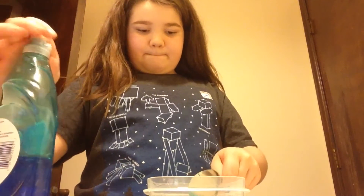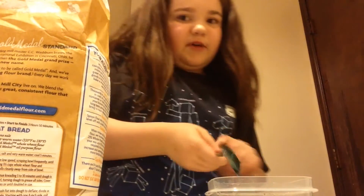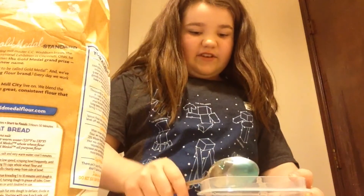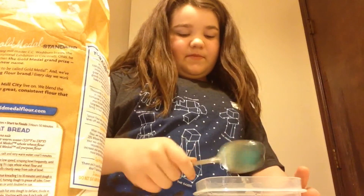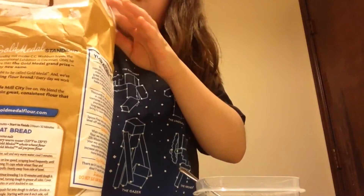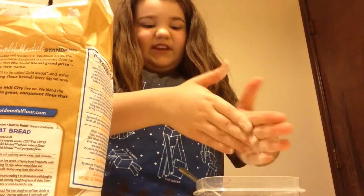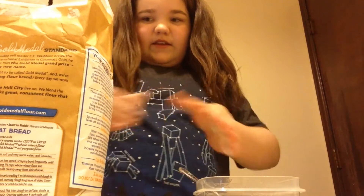Then you're going to put some flour — not that much flour, just a little bit. Sorry, it's coming onto the camera. You're just going to put like a handful of flour in there.